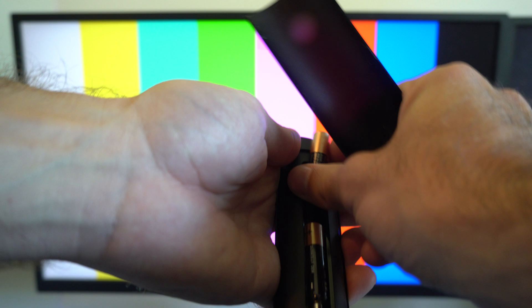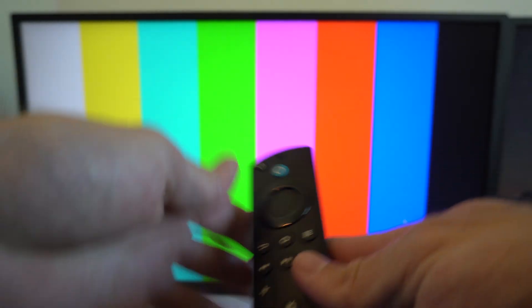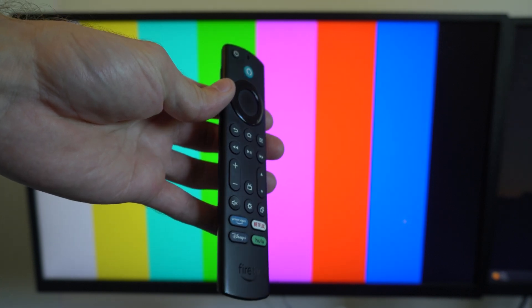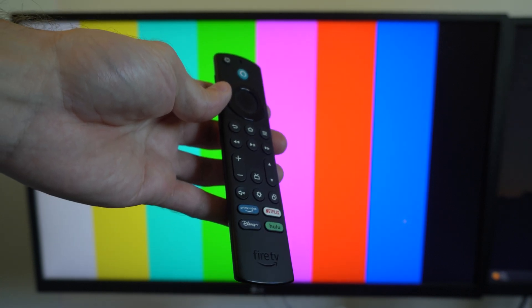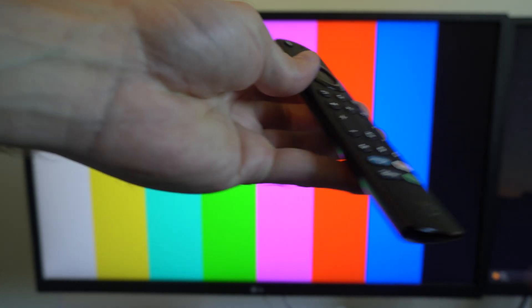Then we're going to remove the batteries from the remote, and then place them back in. And sometimes your batteries can be completely drained. There's some sort of glitch with the Fire Stick remote right now where it just drains batteries really quick. So remove the batteries and put them back in.